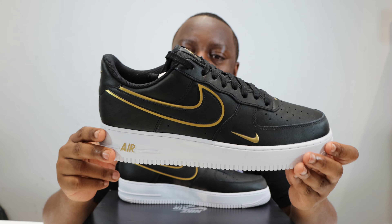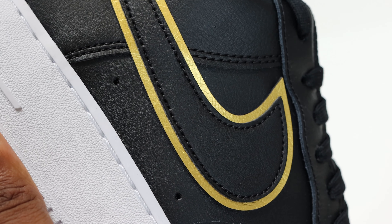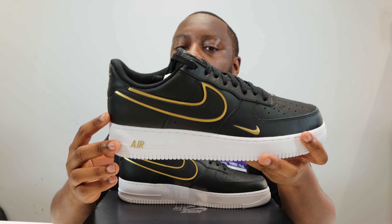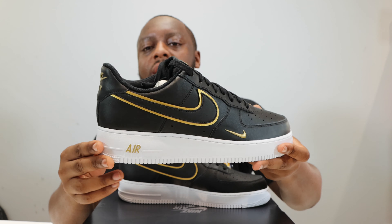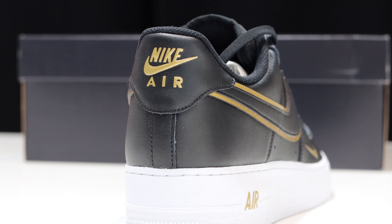Going to the side of the shoe, we've got a black swoosh backed by that metallic gold. The metallic gold is very nice — not the shiniest but it does have a little gleam. You can see a little bit of texture on it as well. The swoosh itself is the same material as the rest of the shoe.